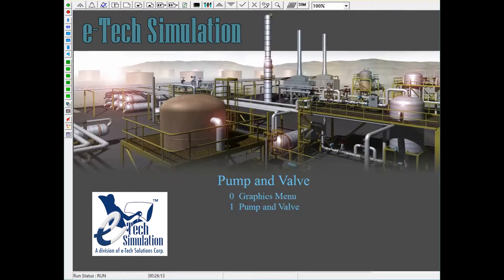The pump and valve program illustrates water entering a tank and building a level in that tank. That water can then be sent through a pump and sent to a second tank, which also builds a level. Water can either be held in the tank or sent out as an exit stream. It is important to note that both tanks are pressurized, done so with a nitrogen blanket.